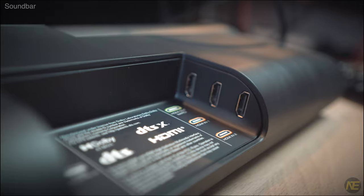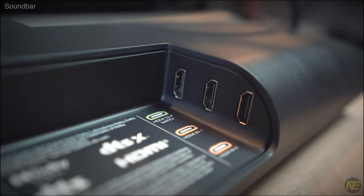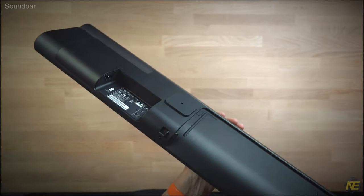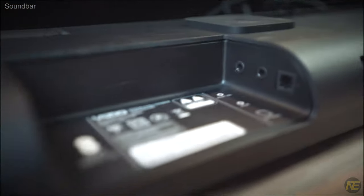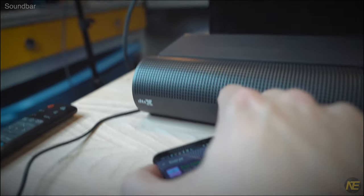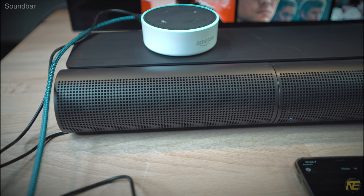On the right side, we have your eARC and two HDMI pass-through ports, each supporting 4K 60Hz. On the left side, you have a USB connection which supports WAV and MP3 playback. Moving to the left side — we got power on the left, and on the other side, we got an optical port and two auxiliary ports. One of the auxiliary ports is for your phone, you know, if it still has a headphone jack. And the other is a dedicated voice assistant port that allows you to bring your own voice assistant.